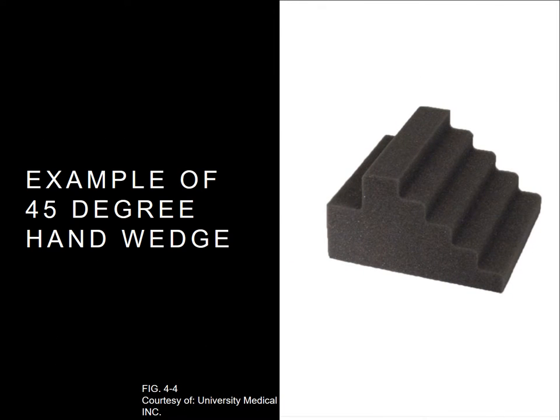Here's an example of the 45-degree hand wedge, although some facilities may or may not use them.